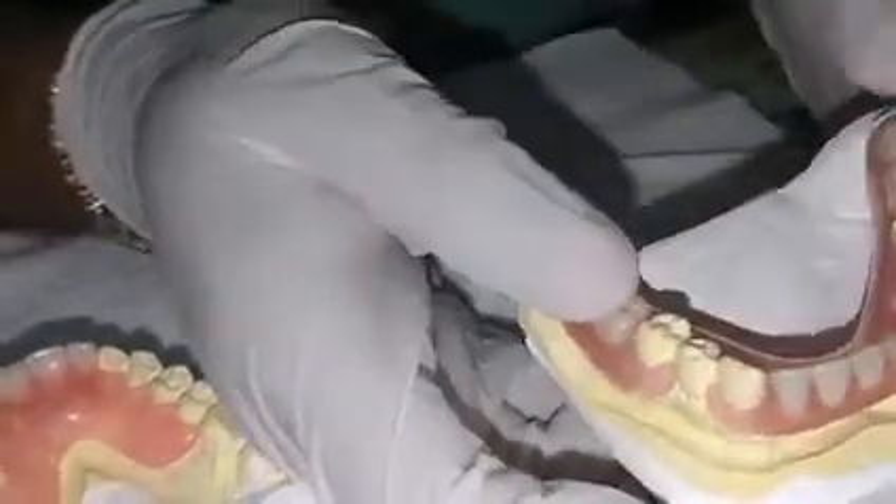You can notice the sound and here also you can see it is having very good retention. This is a flexible denture, so they can wear it comfortably.